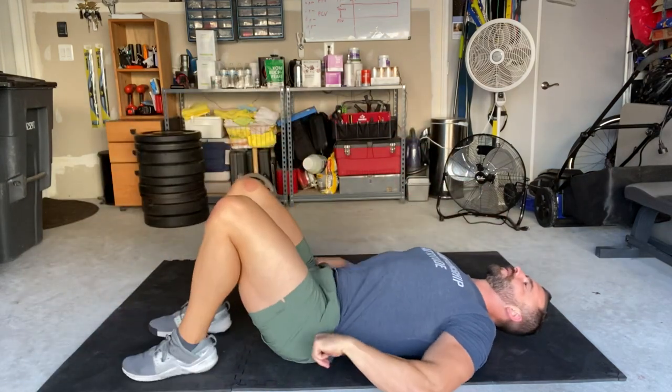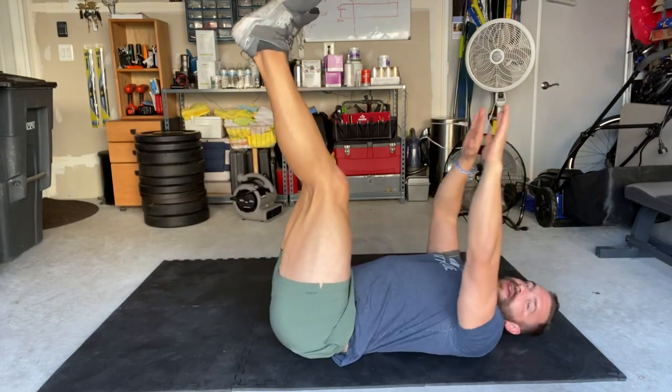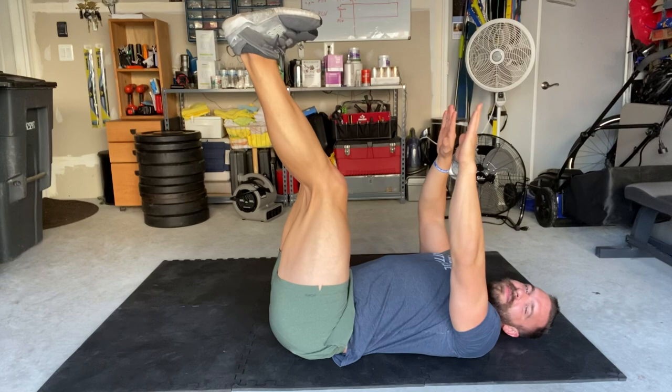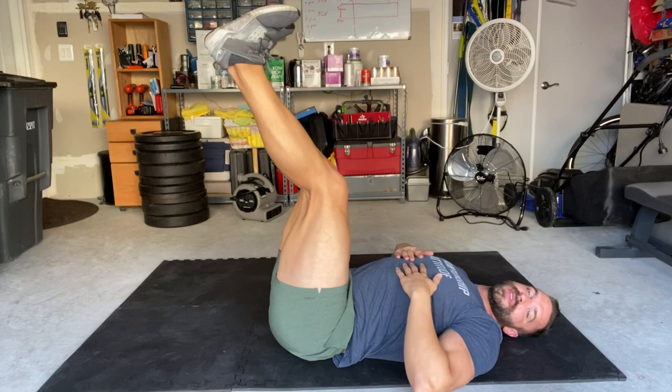So for the half jackknife, you're going to lean back and what we're going to do is pop our legs up in the air. And all we're going to do is crunch up towards the tips.